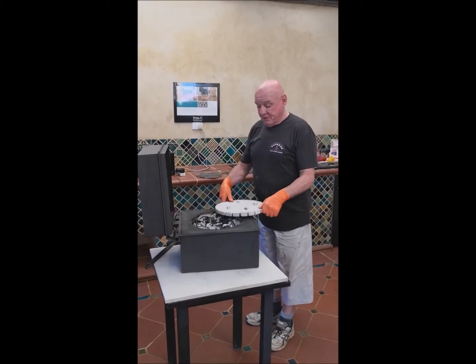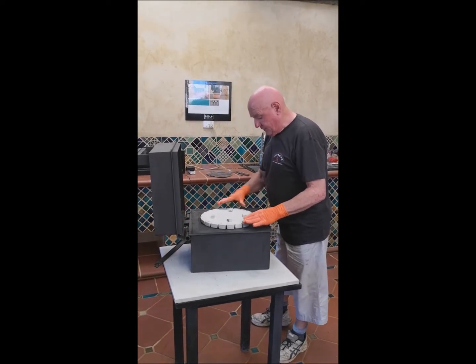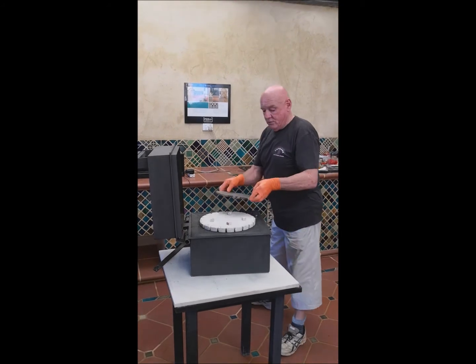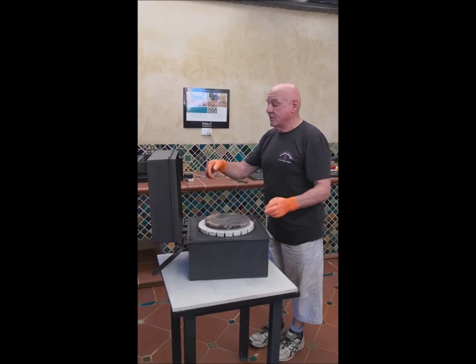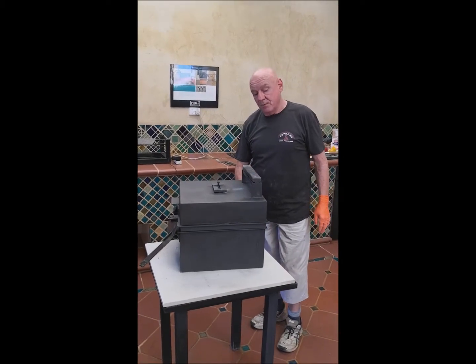Now I'm going to put the pizza stone on over the top, just like so. Push it down if necessary, get it even on top. Then put our second stone here, and now we're ready for our pizzas. I'm going to close the oven up and put on the dragon's breath for a few minutes.